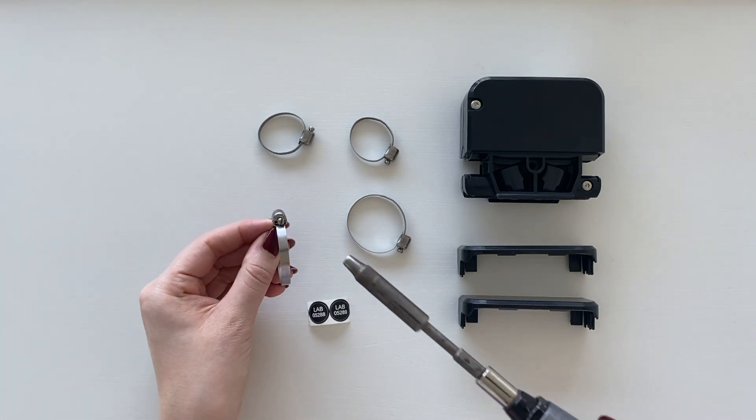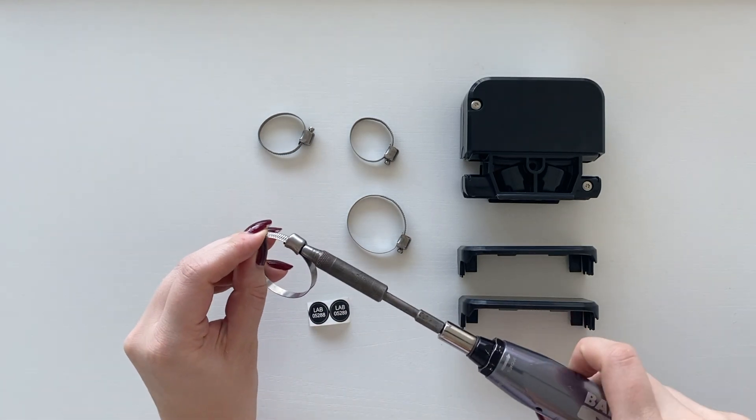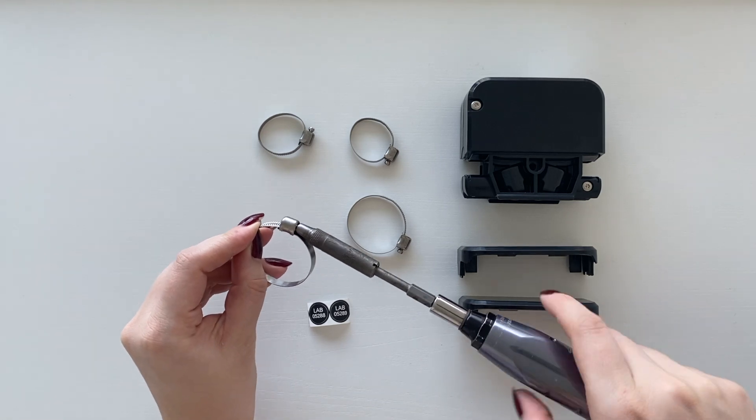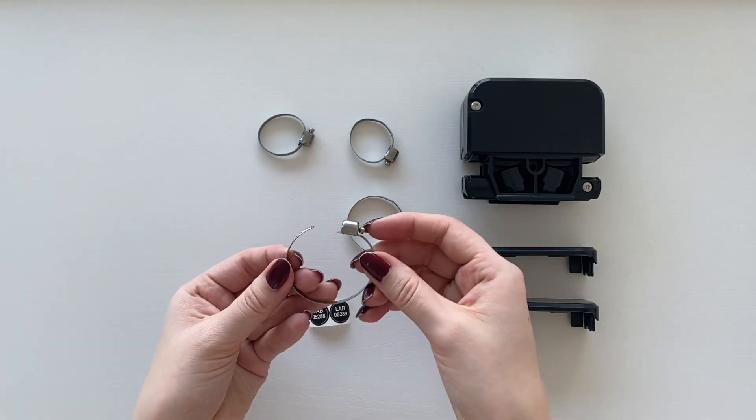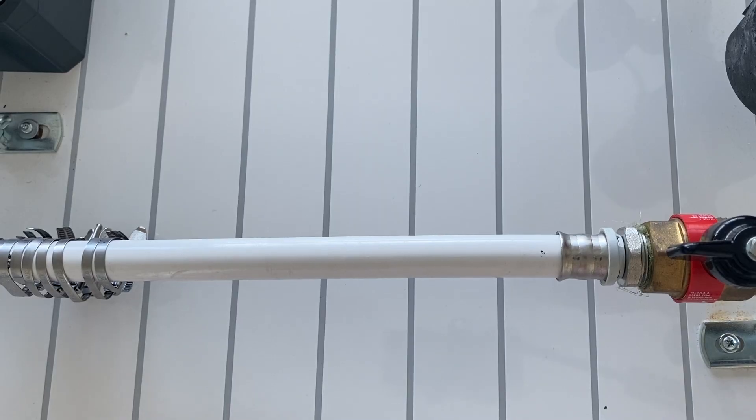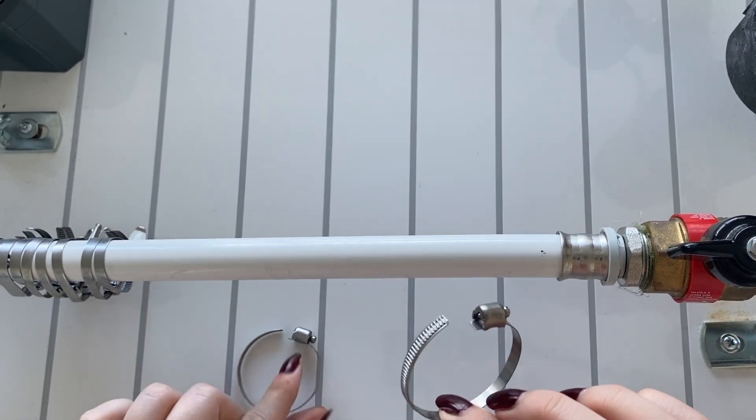Start off by opening two hose clamps of the correct size for your pipes and attach them around the pipe.